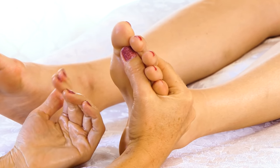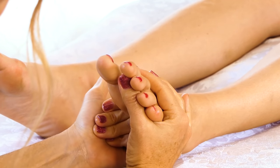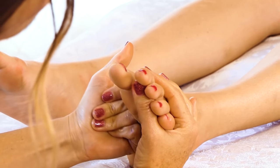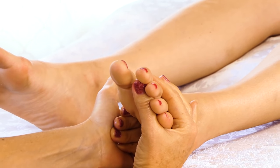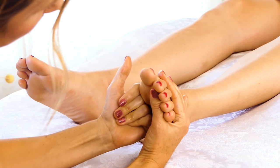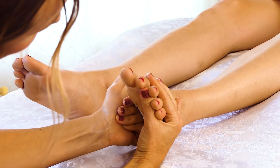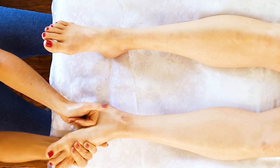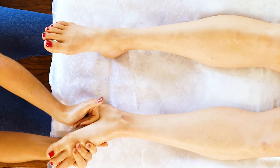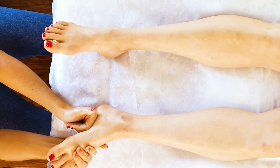I'm going to form a soft fist and start getting into this arch a little more firmly, focusing more on that upward motion than anything, and just trying to apply nice consistent pressure as I work my way up.